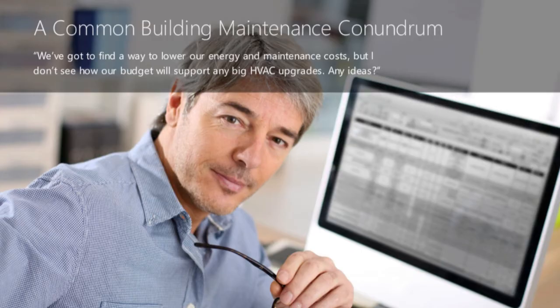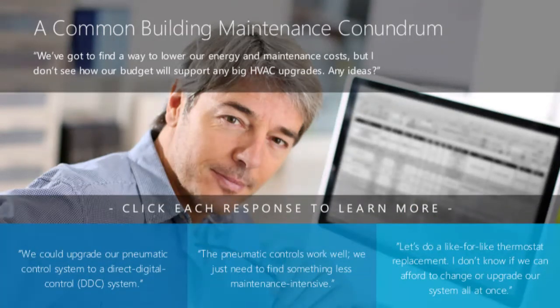Take a look at this scenario. We've got to find a way to lower our energy and maintenance costs, but I don't see how our budget will support any big HVAC upgrades. Any ideas? Review each response and think how each outcome might apply to your customers.